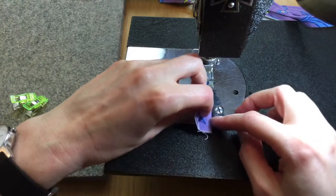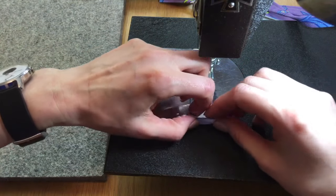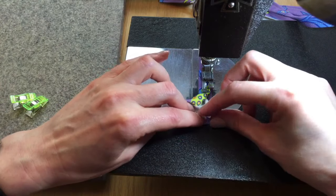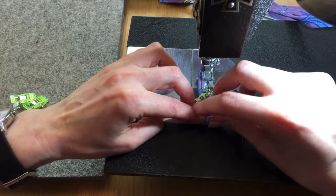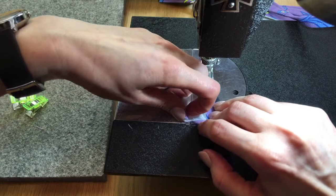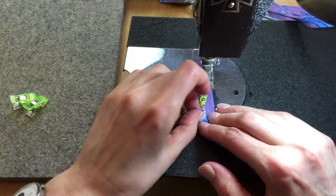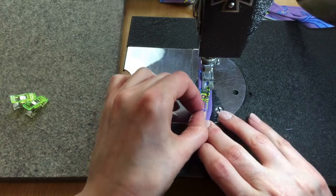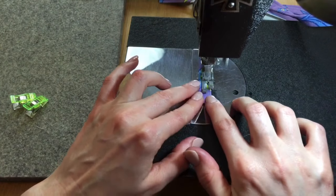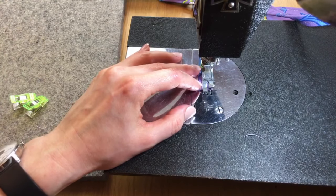I almost forgot to flip the edge again at the end — I was reading comments. For kids' masks, I think you can reduce the size by about an inch on all sides. Mine are going specifically to nurses at our local hospital, but yeah, reducing the square and rectangle sizes by about an inch should work for a child-sized mask. Let's do the nice securing stitches here going backward and forward.